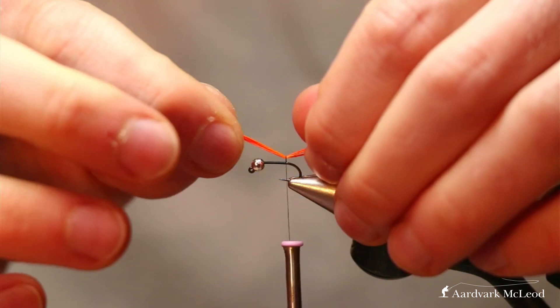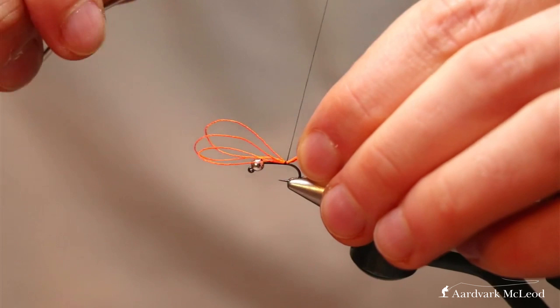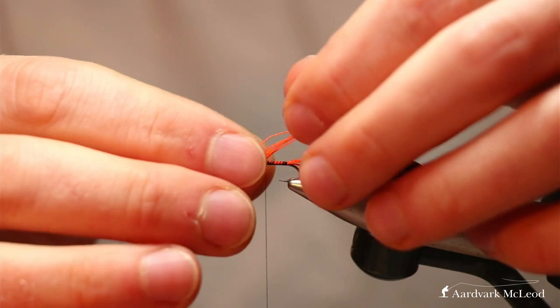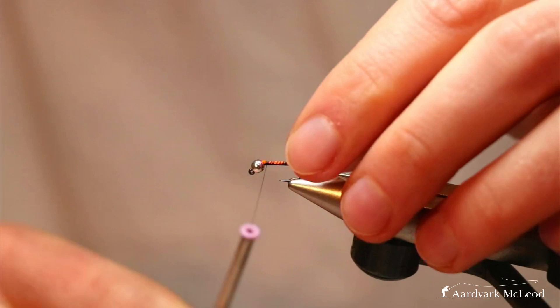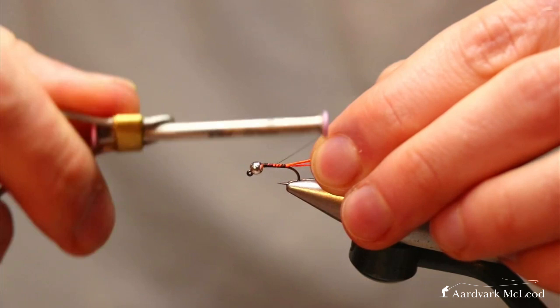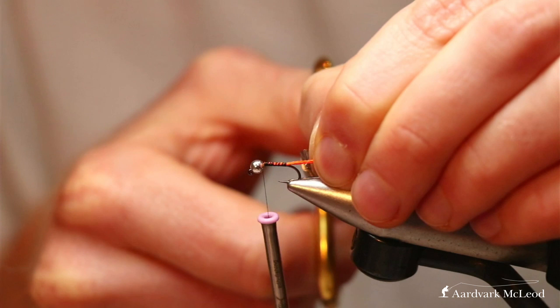To tie it in, use the weight of the bobbin as we've discussed before, and just use that bobbin to anchor it on top of the shank. Put your pressure on with locking turns, then you can tidy it up very quickly by winding forward, just short of the bead. Cut the tag a little bit long, then shuffle it down and you'll find it goes straight into the slot in these slotted tungsten beads — it'll be hidden and helps keep that uniform body shape all the way along. Then cut your tag to the sides.